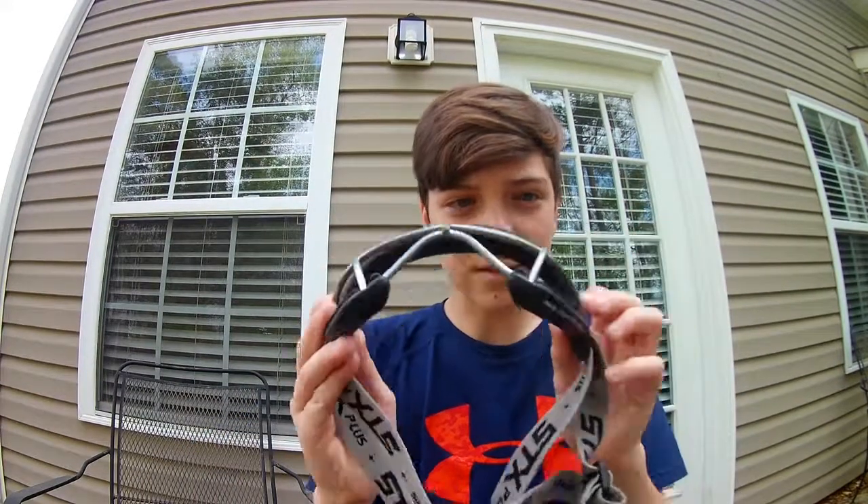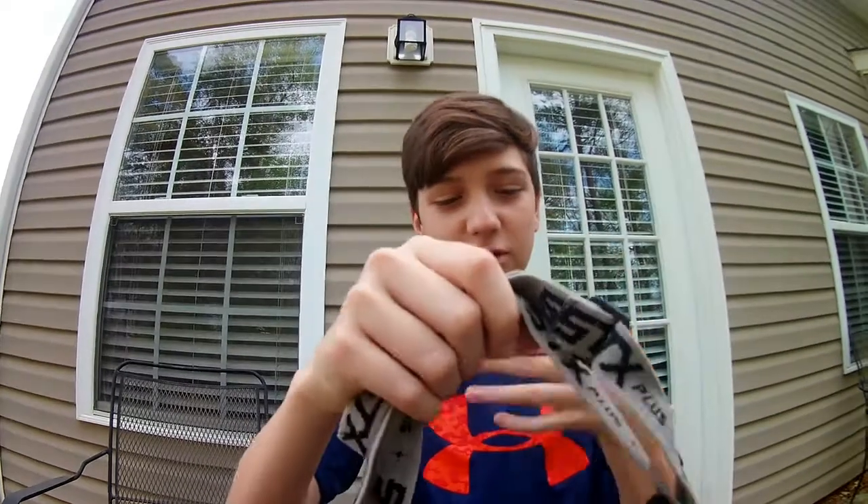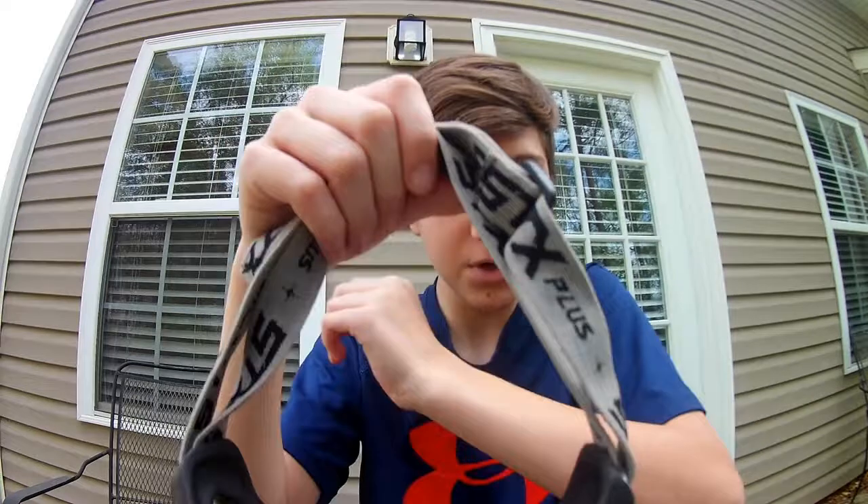Then I got some lacrosse stuff — if you guys didn't know, I'm kind of into lacrosse. I got a face mask that just covers your eyes and straps around your head. I do need to wash it before I wear it. That was only 25 cents.